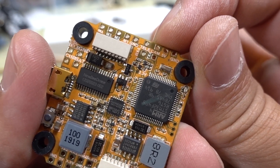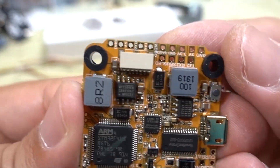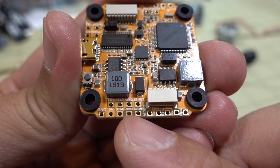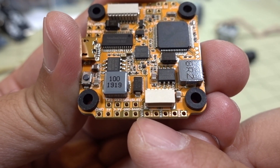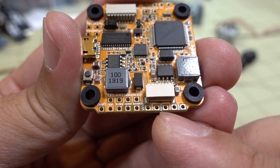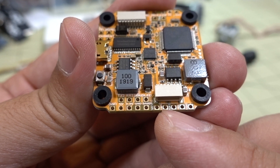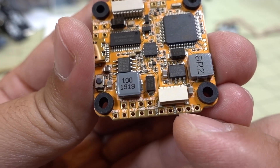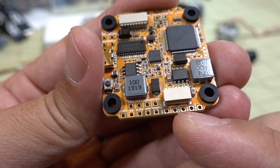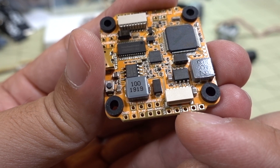There's UART4 with RX4 and TX4, and on the other side UART2. You also have S-Bus output, LED, and smart audio. This board has a total of 6 UARTs — a couple are reserved for smart audio and ESC telemetry. I believe UART6 and UART4 are free for whatever you want. UART1 is for inverted S-Bus, and UART3 is for inverted telemetry.